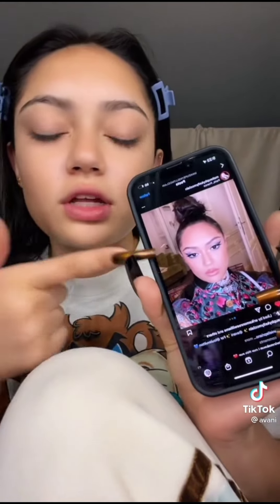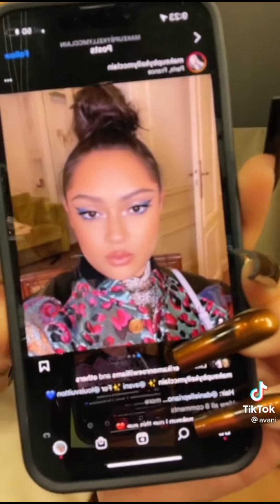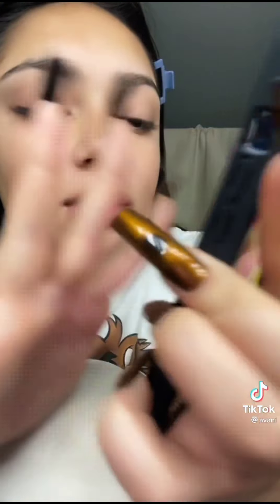Ignore the screaming people in the background if they scream during this video. So this look — I'll put a picture in at the end — is by Kelly McClain. She did my makeup for Louis Vuitton. I want to try and recreate this. I don't know the exact products she used, so I'm going to do my base first and then basically show you the eyeliner and the eyeshadow.